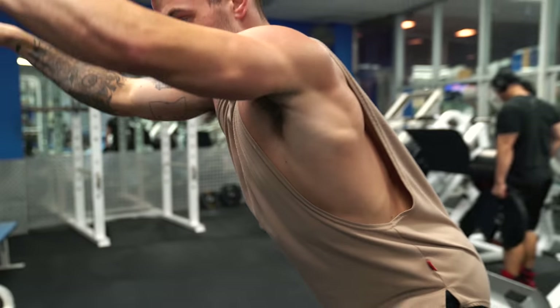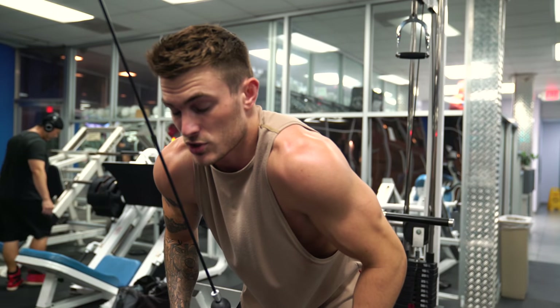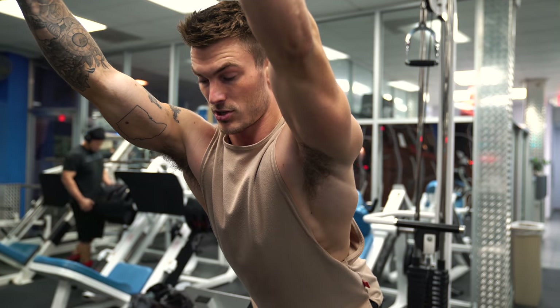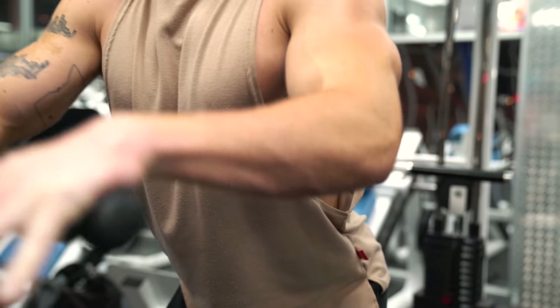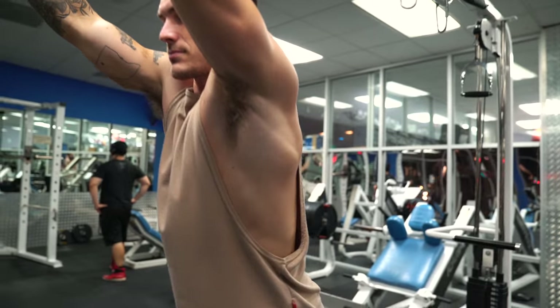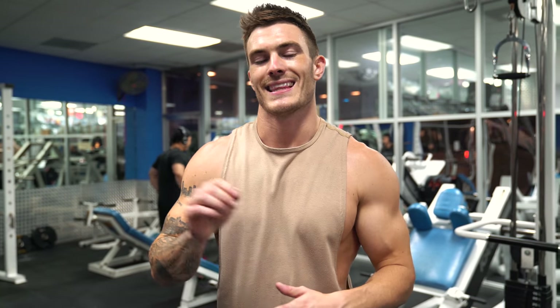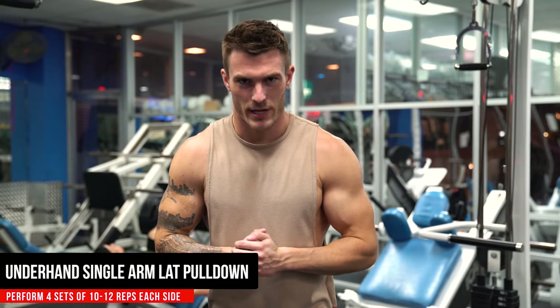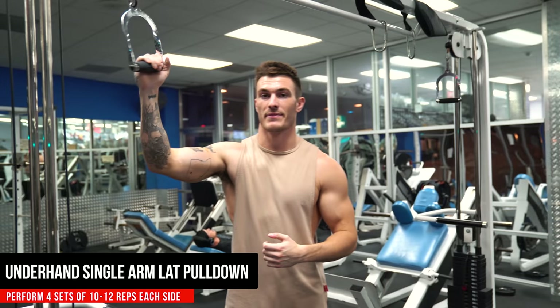You don't want to go too heavy and end up rounding your shoulders over, struggling to get the weight. Keep that chest out, flare those lats, drive those elbows back, and really focus on engaging that lat muscle. That's exercise number three — aim for 10 to 12 reps, one minute rest, four total sets. Then move on to the last exercise: a single-arm lat pull-down with an underhand grip.